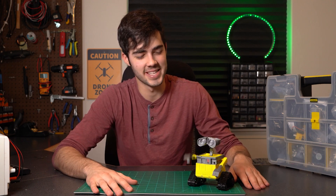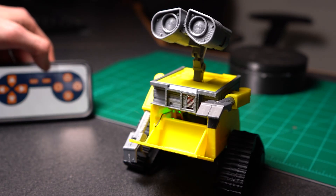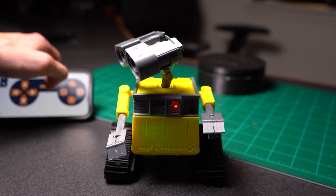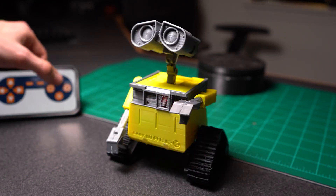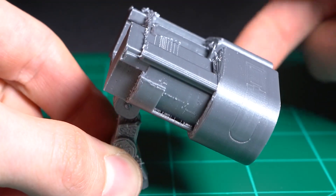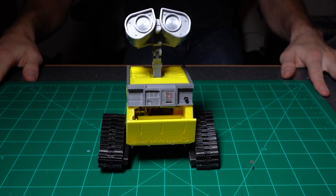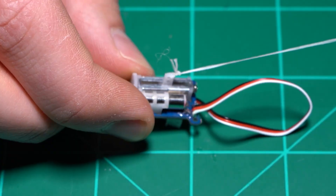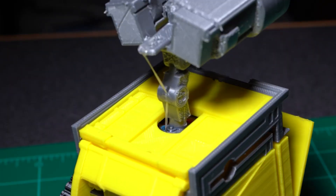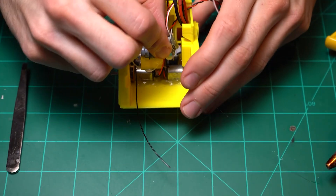Hats off to the professor here for squeezing so much out of the Arduino Nano. Without much else, he has it playing sound, controlling the motors, responding to Bluetooth input, and opening and closing the compartment and nodding the head with servo control. It's a real achievement. And let's talk about that head nod — for both simplicity and as a way to conceal the servo, he's using a pulley of dental floss to create the movement. Simple but effective, and I love an unexpected item on the bill of materials.